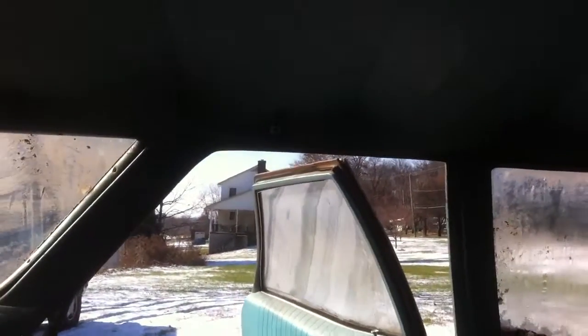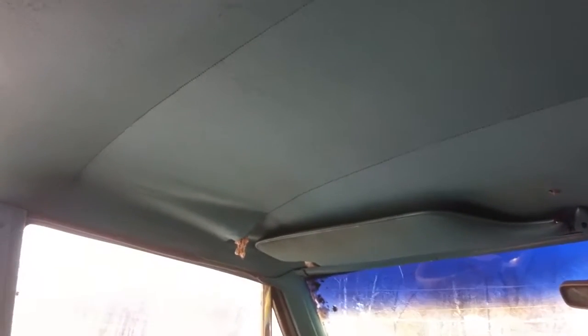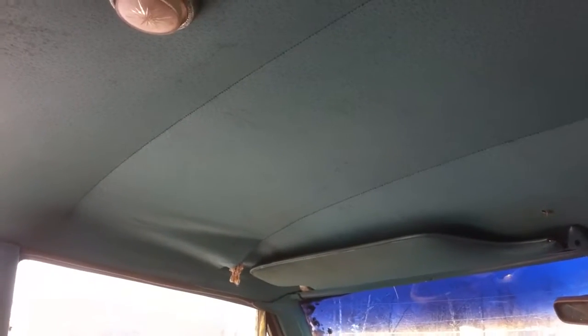That rear panel off the hatch is gone. The headliner, oddly enough, doesn't look too good. There's a couple bad spots. Somebody who's clever can sew that. Looks like that's where the mice were getting in and out.